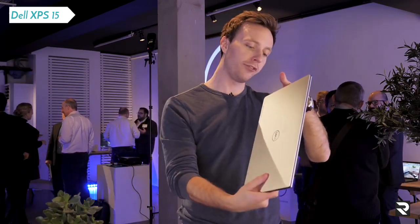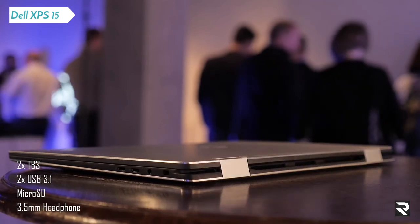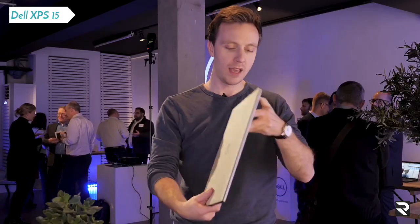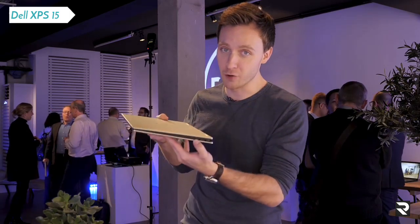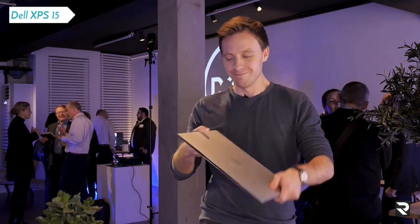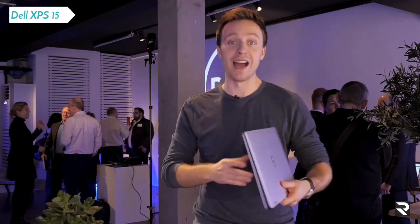We have four USB-C ports, which you can now also charge it with, so no separate DC-in. It also means you can charge your phone with it. And of course, no micro SD, no full-size SD. So if you're a content creator like me, we're going to have to buy some adapters and get used to that adapter life.